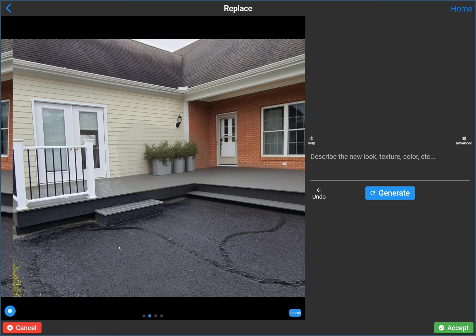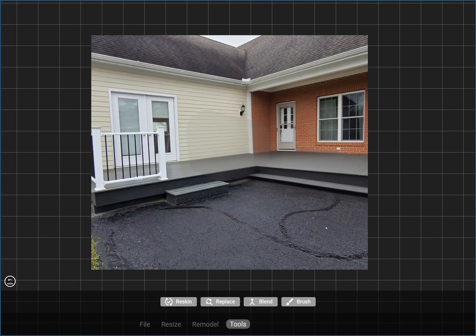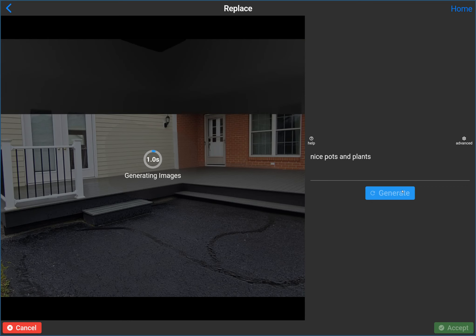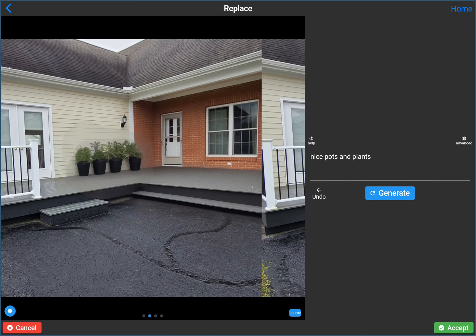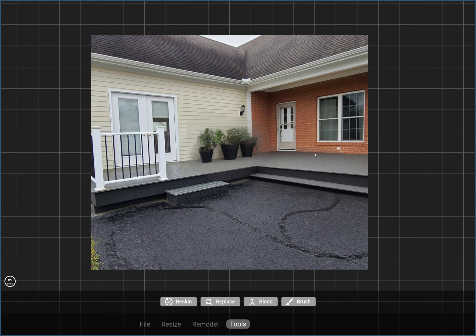I'm going to write no prompt at all and see what it comes up with. There we go — it just needed a bigger mask. One of the results has some plants, which is not bad. I'm going to accept this one for now, but you could go back and say let's replace this area with nice pots and plants so the deck doesn't look so barren. This would probably involve extending on top of the existing concrete entryway and building the deck out over the top.